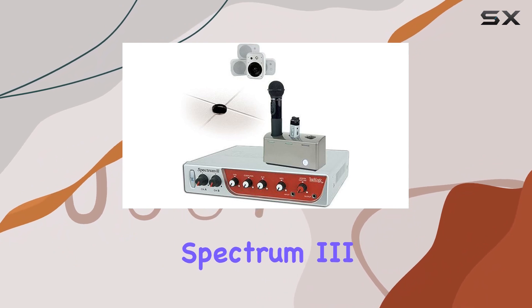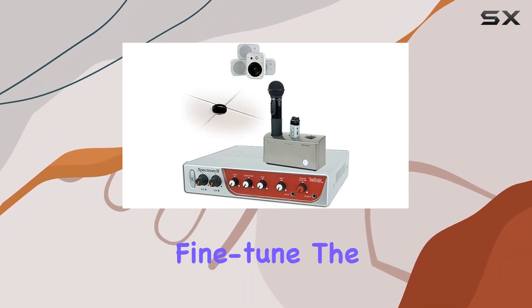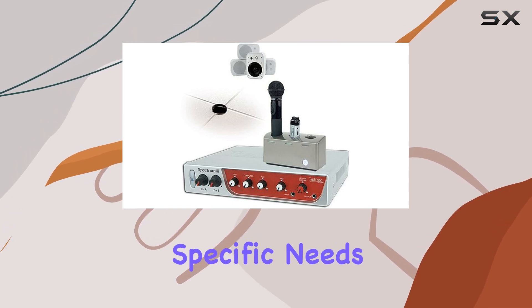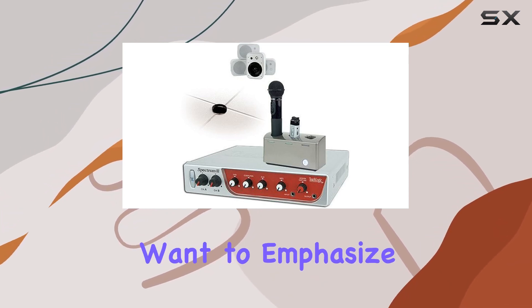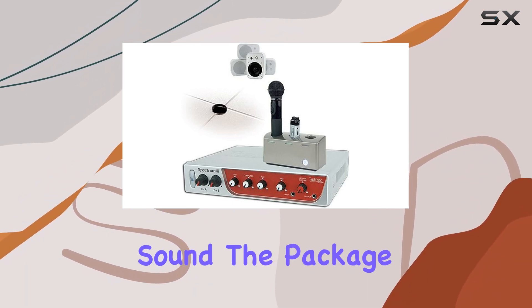What sets the Spectrum 3 apart is the built-in 5-band equalizer. This allows you to fine-tune the audio output to suit your specific needs. Whether you want to emphasize voice clarity or enhanced bass, this system gives you the control you need for optimal sound.